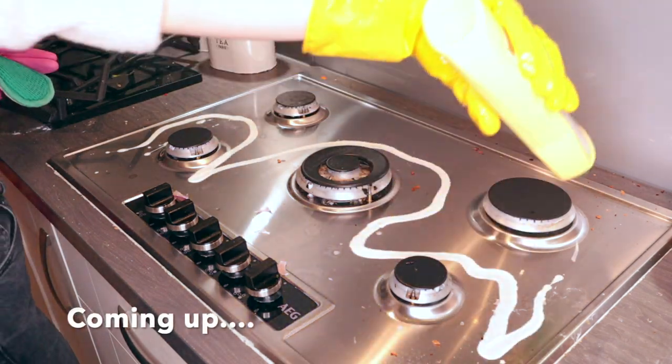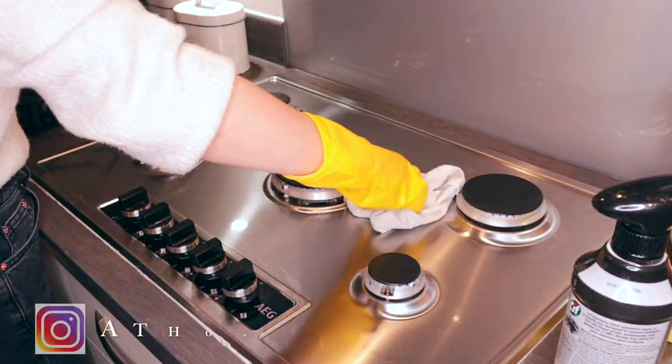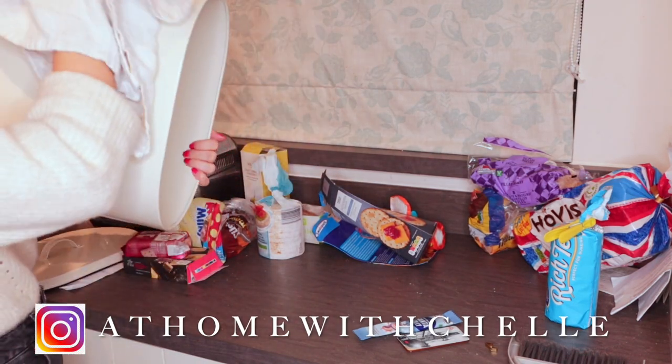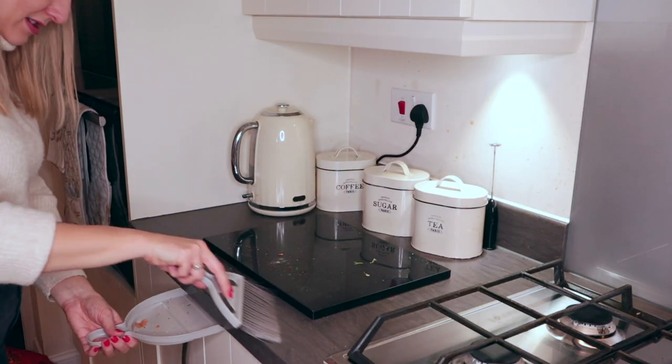Hi guys and welcome back to my channel, At Home with Shell. Every Friday as part of my cleaning routine I always give the kitchen a really deep clean. Sometimes I can't always be bothered but once I get started I actually quite enjoy it and find it quite therapeutic and calming.